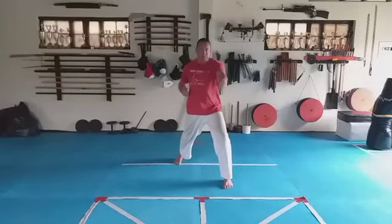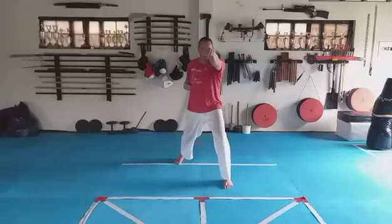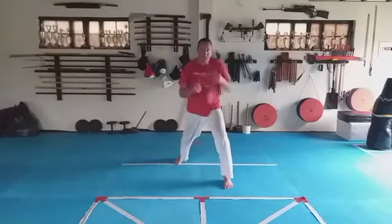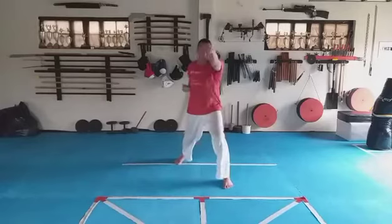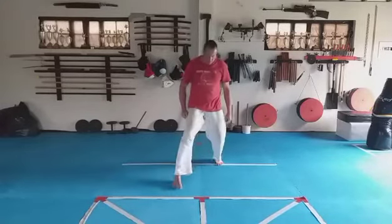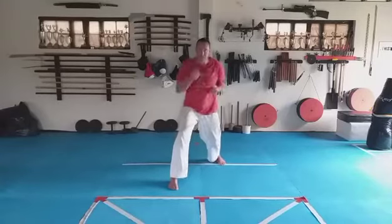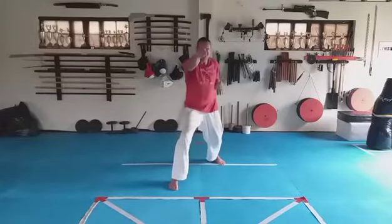Stand to shoulder stance, left leg goes forward into zenkutsu-dachi — left hand up, punch face, stomach, face. One, two, three, four, five, six, seven, eight. Change legs — right down, out. One, two, three, four, five.